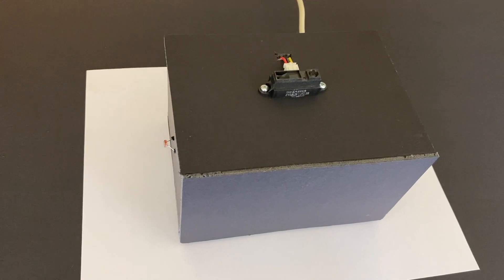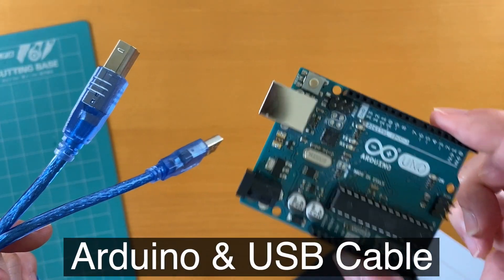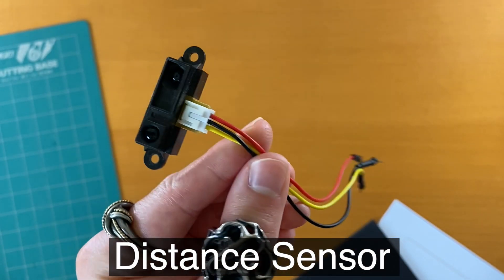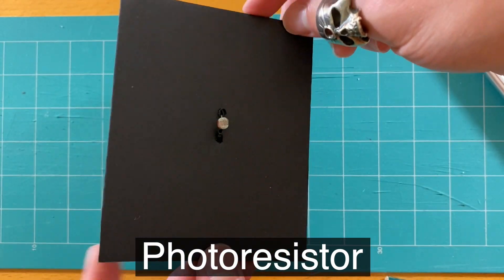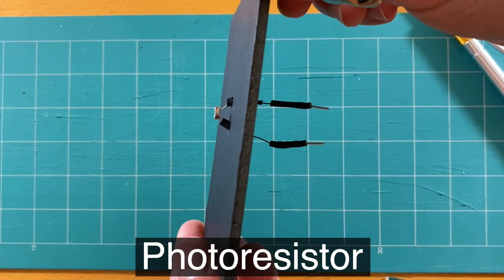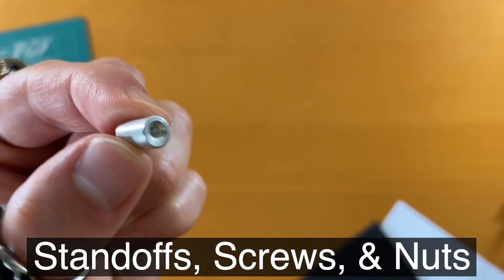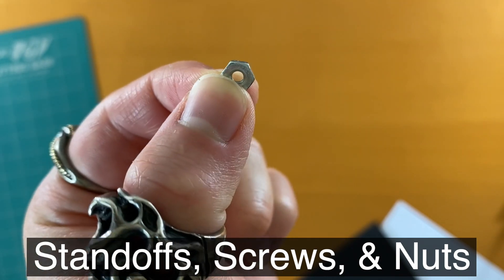If you want to recreate this theremin, here's the list of materials needed: Arduino and USB cable, distance sensors for controlling volume and pitch. I'm using a light sensor for controlling the volume, but that's because I only had one distance sensor. Wires, breadboard, and finally standoffs, screws, and nuts. I'll talk more about what these are for.